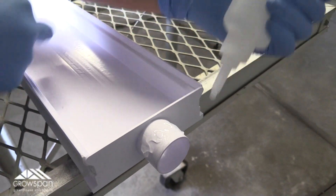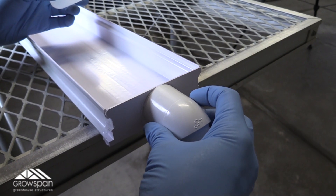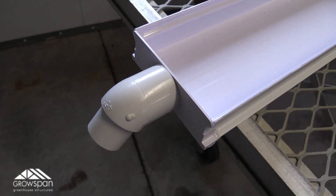Once we have it nice and secure, we apply a few zigzags of glue to the outlet and connect our elbow. After the channels dry overnight, they are all set and ready to go into the system.